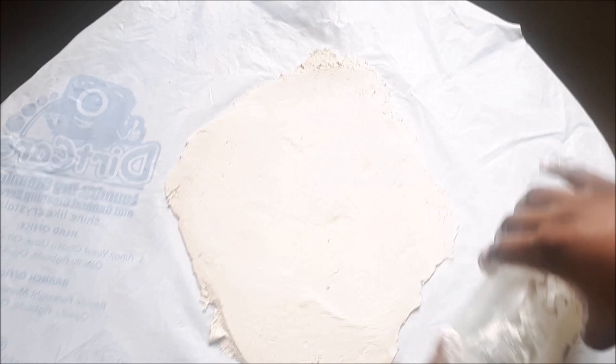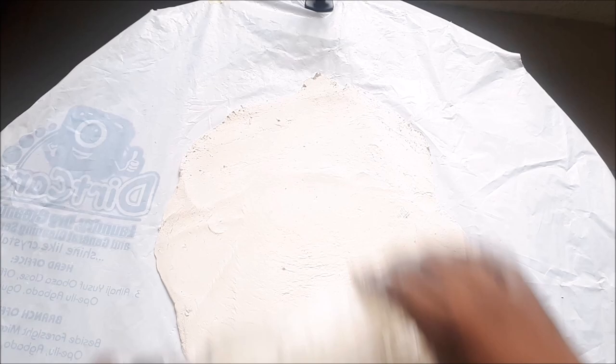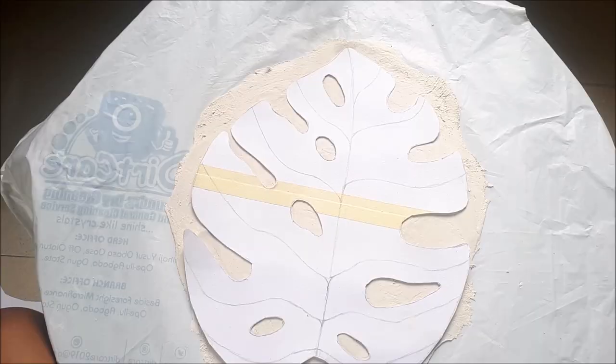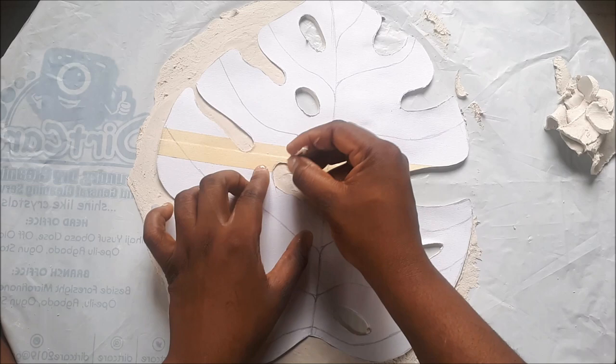The thickness of your clay once it's rolled out will determine how sturdy or firm your dish is going to be, so be mindful of that when rolling. Once you're done rolling, you place the pattern that you cut out from your sketch pad and use a toothpick to trace out the pattern and take off the excess clay.